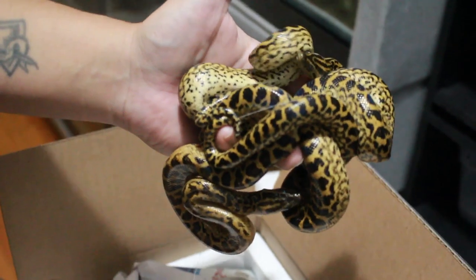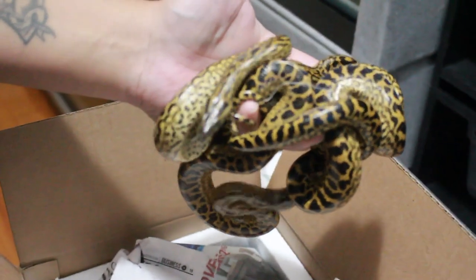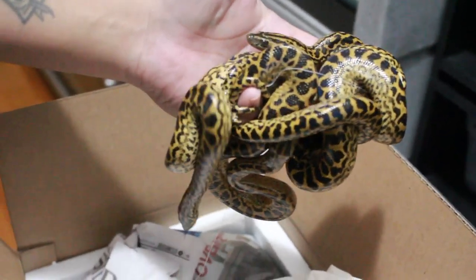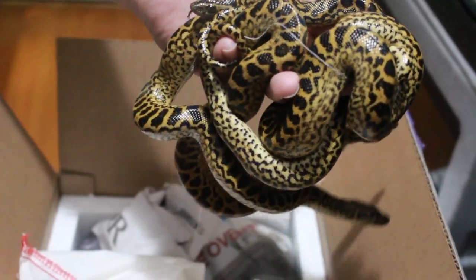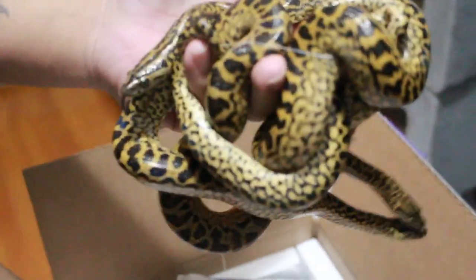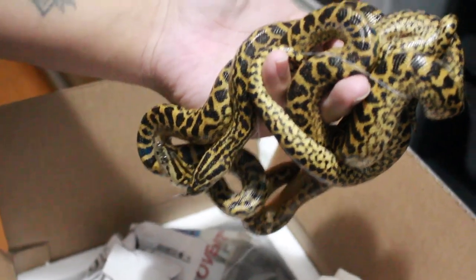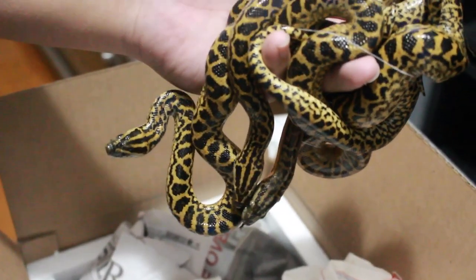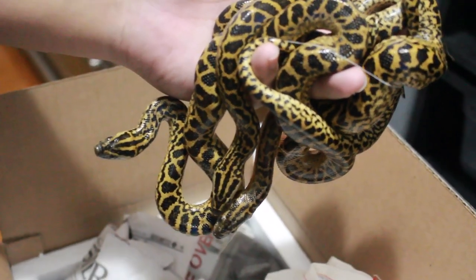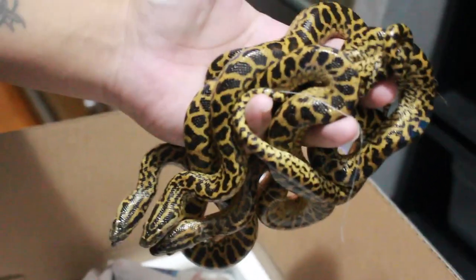These are actually double het for both patternless and granite. The granite is basically a really crazy patterned animal, and the patternless is less patterned than a normal yellow. I don't think these have ever been — yeah, they're biting each other. They're produced between the two, so it should be interesting to see when they get up to size and I breed them. If I produce a visual double recessive, it's going to be kind of weird because one gene is basically crazy patterned and another one is very reduced.